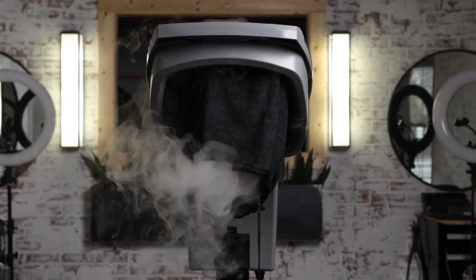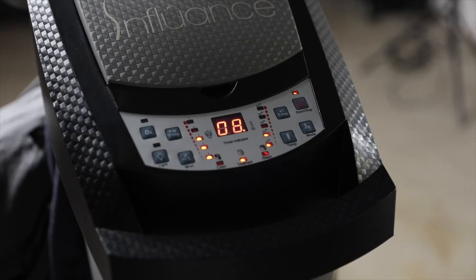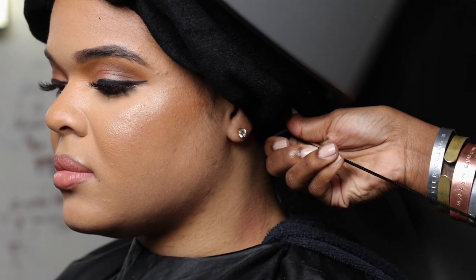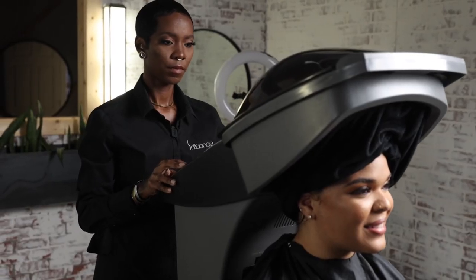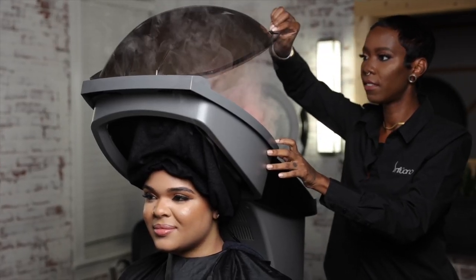I love this steamer because setup is easy. Once you know which mode you will be using, the system will set the machine for the time and temperature. The hood comes with a detachable cloth that is designed to trap the steam and control airflow. Set the mode and wait for the process to complete, and then style as desired.